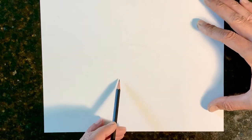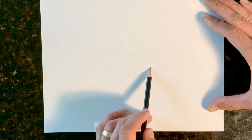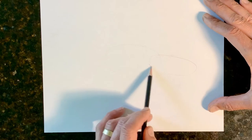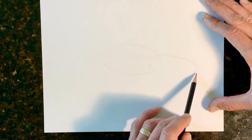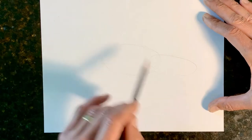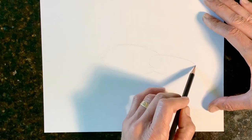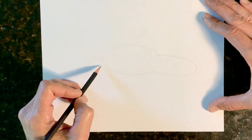We're going to make him a fat alligator, and we draw another oval for his head. I'm going to make these lines a little darker than I normally do, otherwise it would be light scratches, but for the sake of the video so you can see better, the lines will be dark. I can come back and erase.